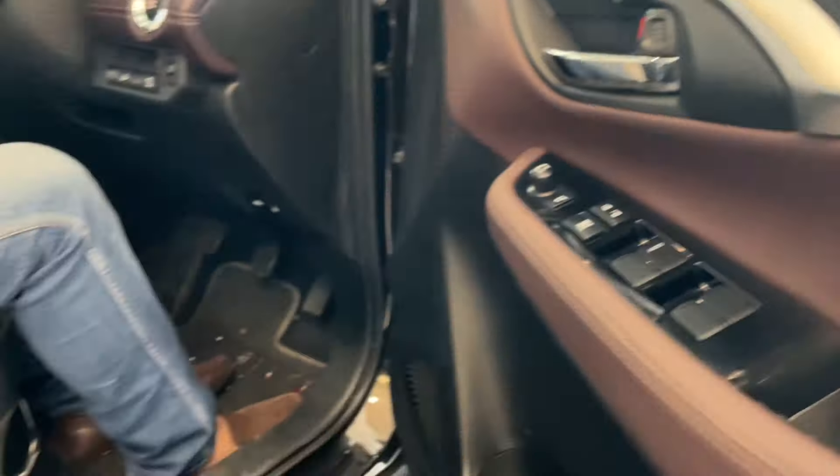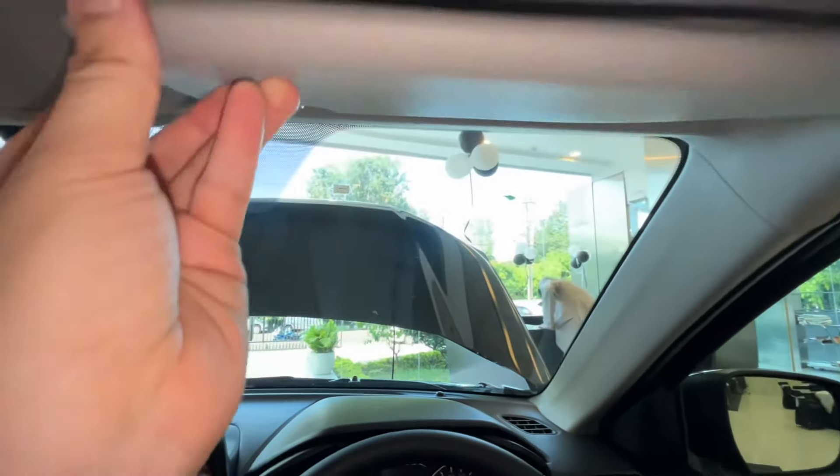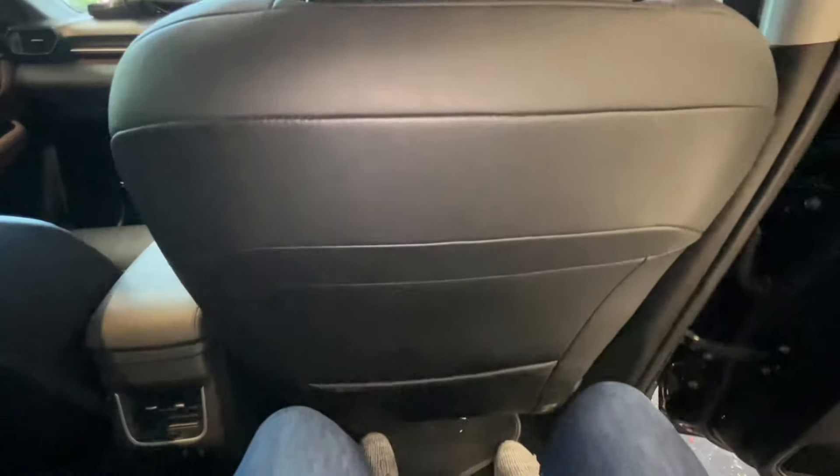You have an adjustable armrest with decent storage space. The IRVM comes with auto-dimming and a sunglass holder. The panoramic sunroof is a highlight — both the front and rear glass panels slide back, making it very usable and spacious. You also get sunblinds, vanity mirrors with vanity lights on both the driver and passenger sides. Moving to the rear interior, you have leatherette seats. Sitting in the rear, the seat comfort is very good with the door closed.